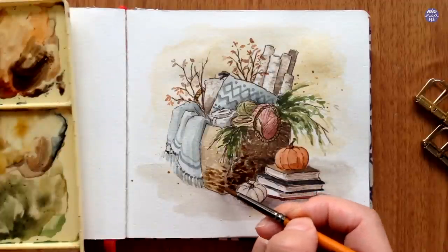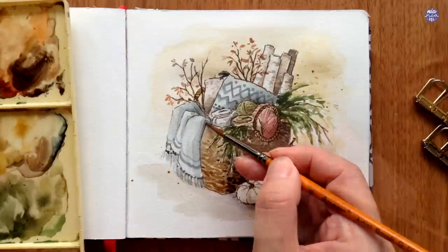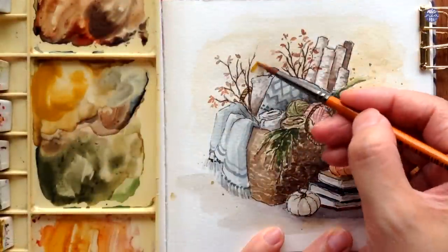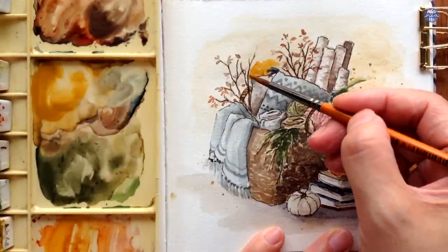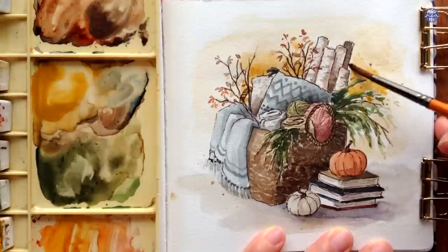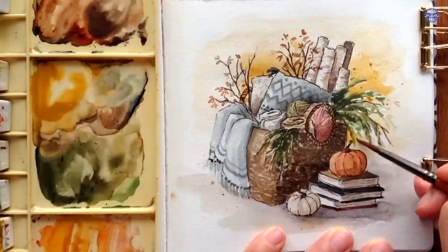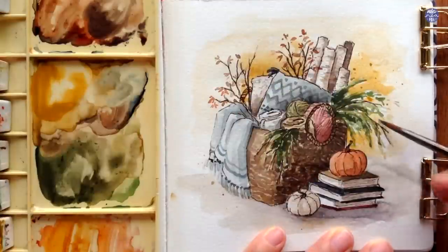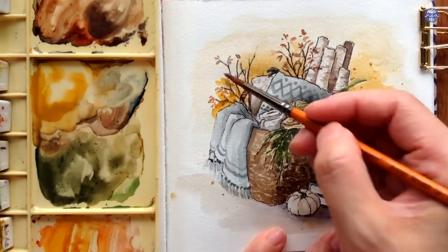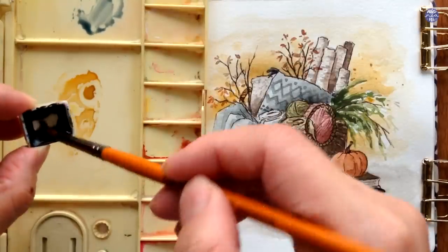After darkening the textures for the basket, I felt like the rest of the composition needs to be a bit more saturated, so I ended up glazing some of the brighter colors for the background and some of the items. Since my palette was too dirty and all the colors were muted, I decided to switch to the other side of my palette — or you can also clean your palette so the colors you're activating are a bit cleaner.